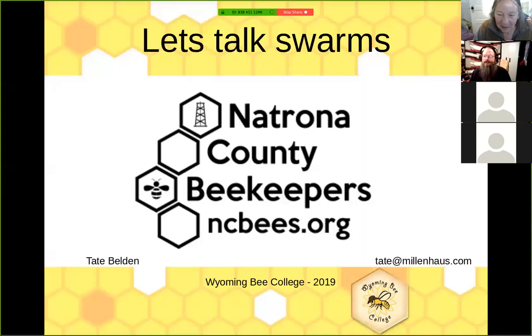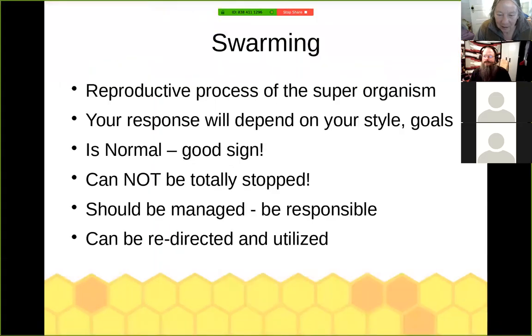Let's talk swarms. A swarm is the reproductive process of the super organism that we call a honeybee colony. How you choose to respond to swarms is going to depend partly on where you live, what your environment is, and also your own management style. If you're trying to make nukes and packages for somebody, losing bees is probably not conducive to your end goals.